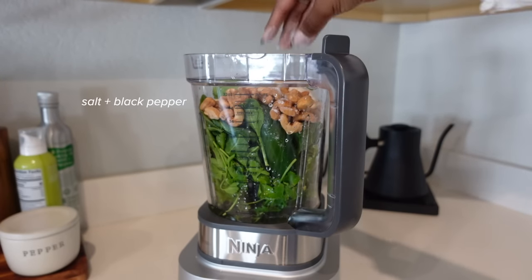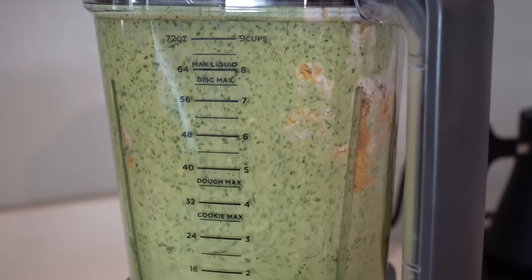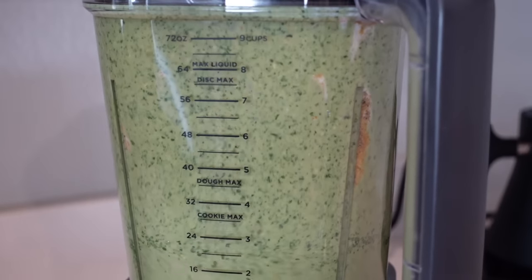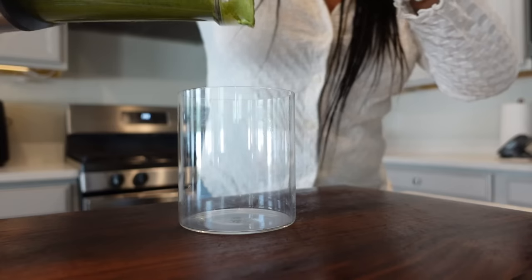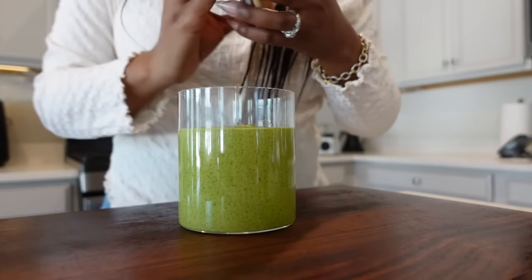I did add my own spin to it and modified a few ingredients, and you'll honestly see that across the board with green goddess dressing. It is one of those sauces where you can make it your own — get creative, get fun, add more jalapeño if you want. This sauce right here, you could drink. I mean, don't drink it because you'll need some more substance, but it's good enough to drink. I'm just gonna put this in the refrigerator and now we're gonna get into how you can use it.